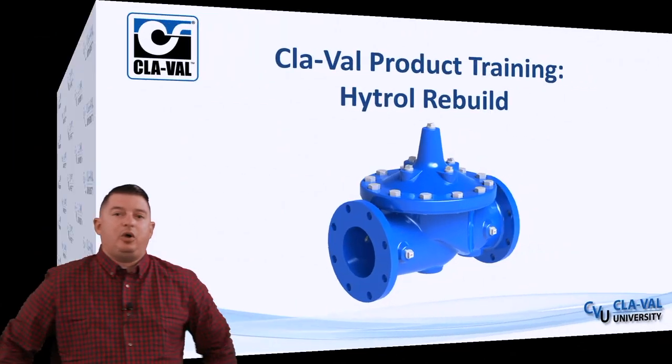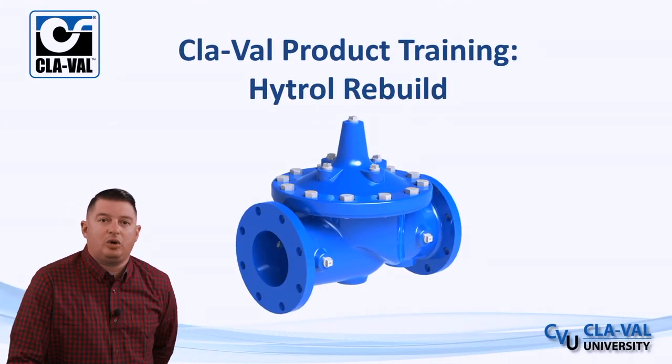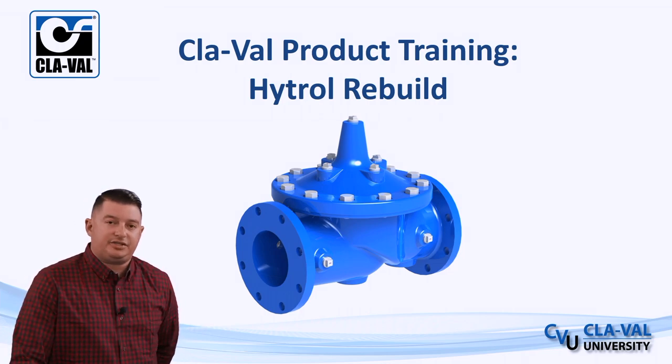Hello, my name is George Aguilar. I'm the training manager here at Clayville headquarters in Costa Mesa. In today's video, we're going to be discussing the rebuild of our Hytrol main valve along with service kit and repair kit options. Let's get started.